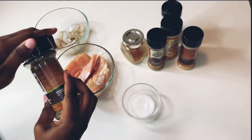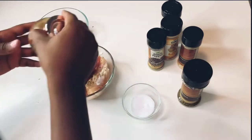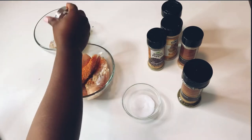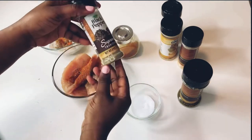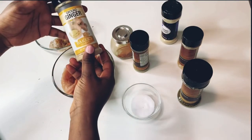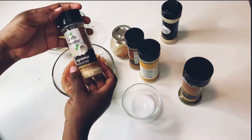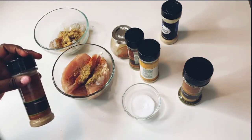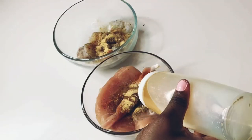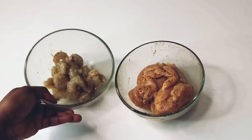Then add the Italian seasoning, just sprinkle it on. Add honey and pepper — I'm going to be using a lot of this, I like spice. Then black pepper, ginger powder, garlic powder, and a little vegetable oil. Mix thoroughly and set aside to marinate.